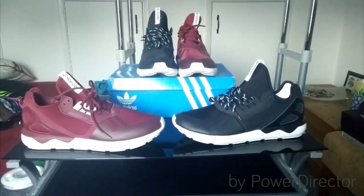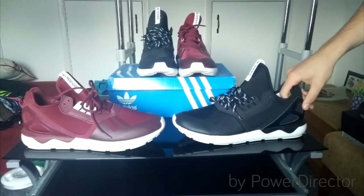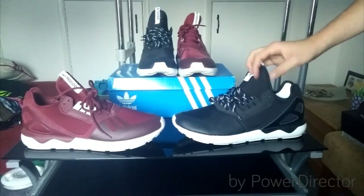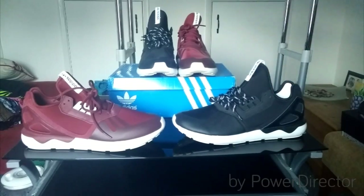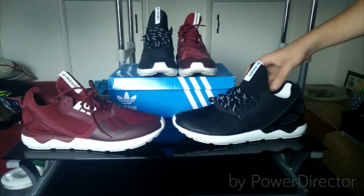Hi guys, Tom here from Sneaks in Heat again. I'm doing really well at the minute — I'm picking up bargains off eBay, which I'll give you a little heads up on. I'm going to make a new video on just how I've managed to get so many cheap deals on shoes. But yeah, another deal off eBay.